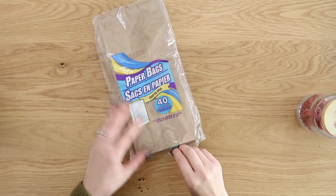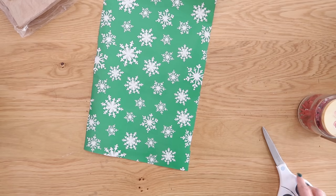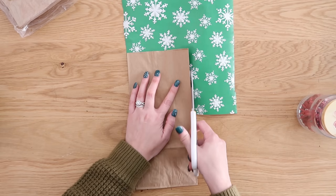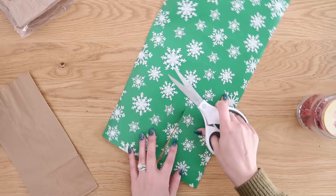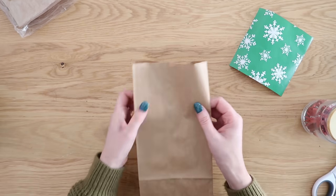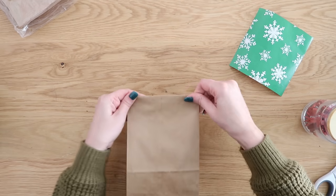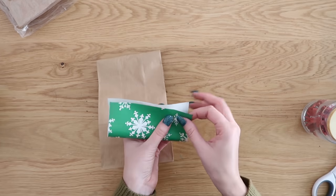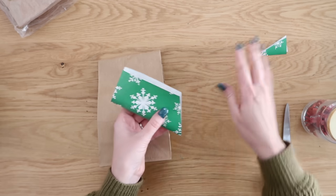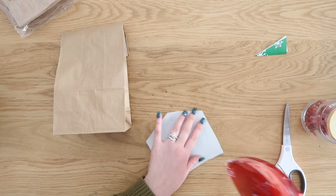Want to know the cheapest gift bags ever? Paper lunch sacks — you can get these from Dollar Tree; they're pennies and you get a pack of 50. We want to dress these up so they look nice for Christmas time. Take out your wrapping paper, trim down a rectangle about the size and width of your bag, and fold down the top of the bag before you fill it. To dress it up a little more, fold your piece of wrapping paper and cut the bottom at an angle so you have a point in the front to make it more decorative.